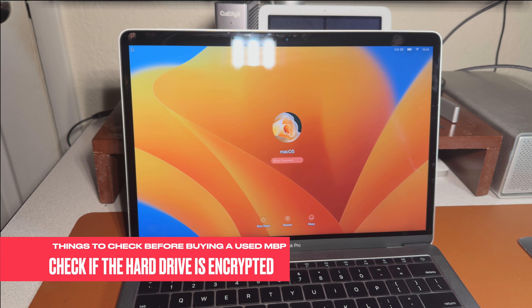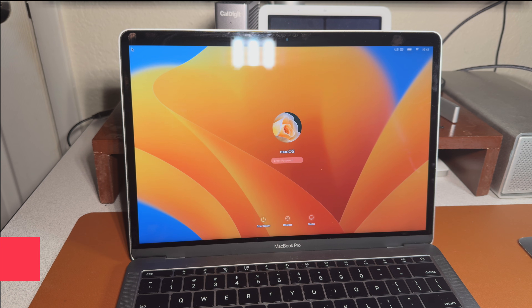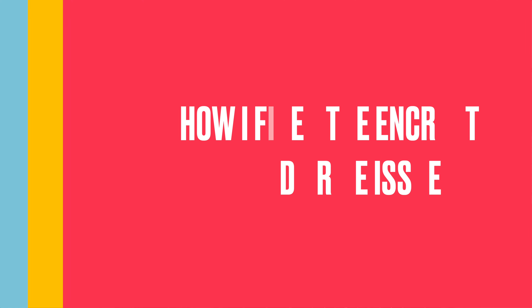The second thing you should check is whether the hard drive is encrypted. In this case I didn't ask the seller, and the hard drive was encrypted. I ran into a problem — I'm going to show you how to resolve it. It's pretty simple to fix, but it was something I wasn't aware of when I encountered it.